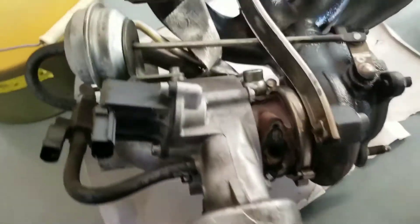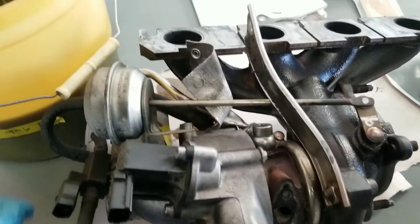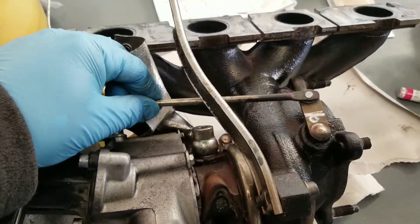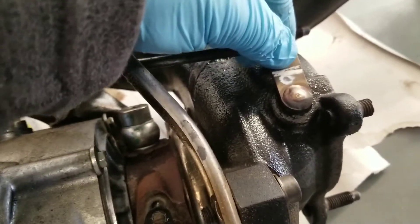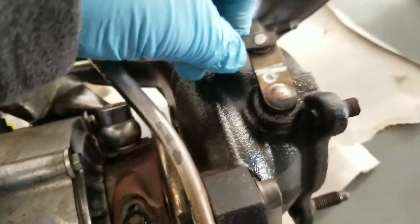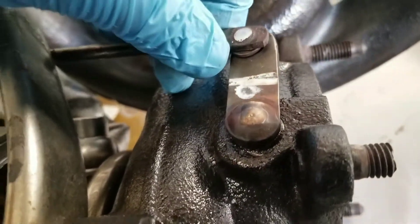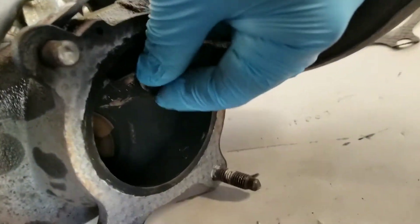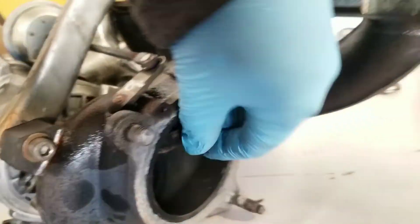Okay, we have here the old turbo. As you can see, here's the rod that normally gets this right over here. This play right here — that's enough play to cause boost codes. This is really wobbly right here, and you can see that it's moving.